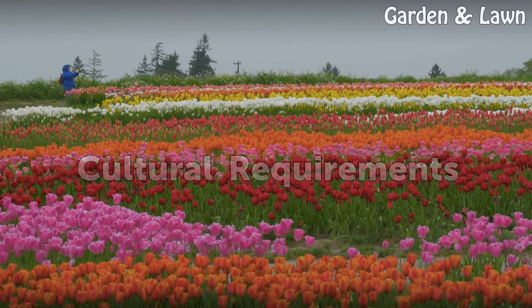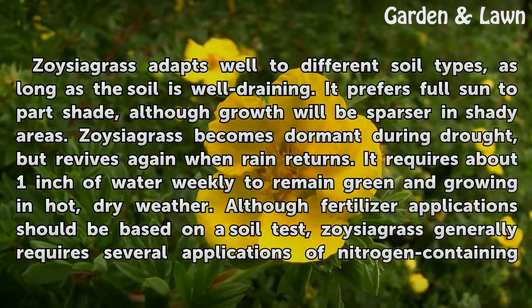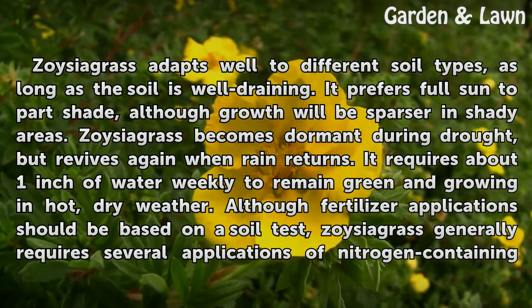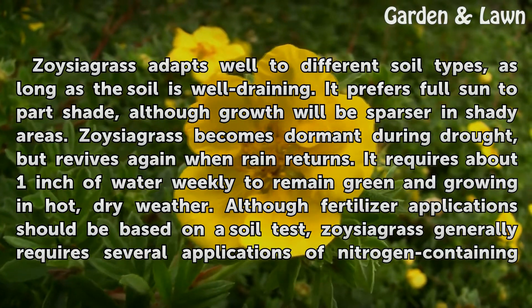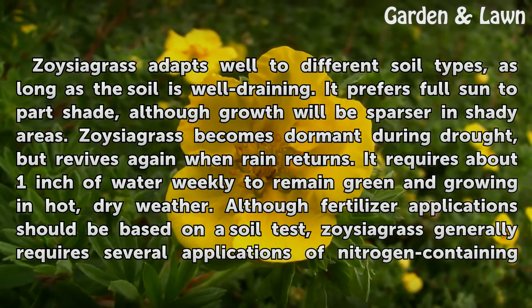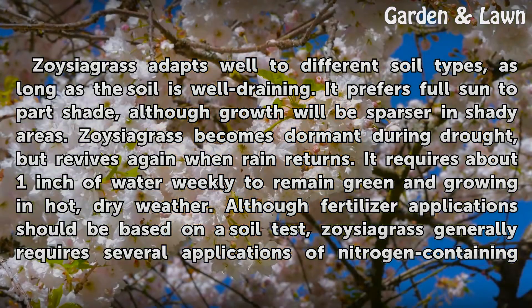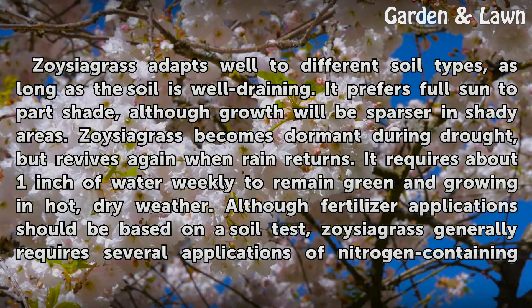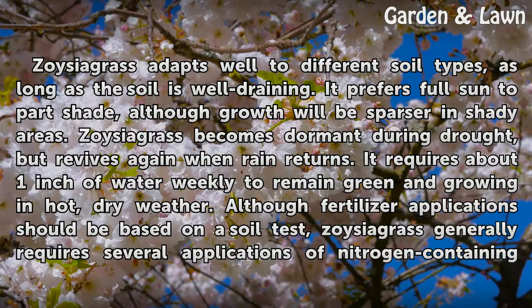Cultural Requirements. Zoysia Grass adapts well to different soil types, as long as the soil is well draining. It prefers full sun to part shade, although growth will be sparser in shady areas. Zoysia Grass becomes dormant during drought but revives again when rain returns. It requires about one inch of water weekly to remain green and growing in hot, dry weather.